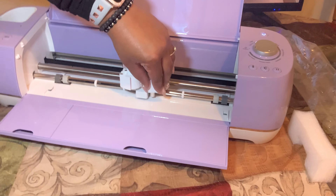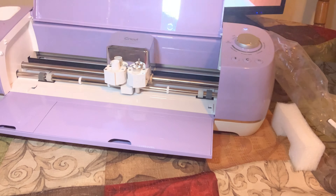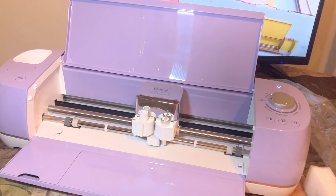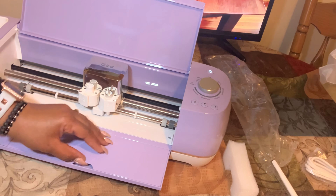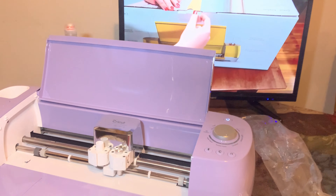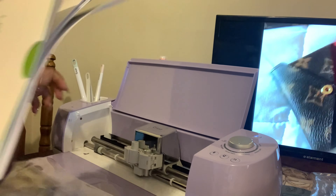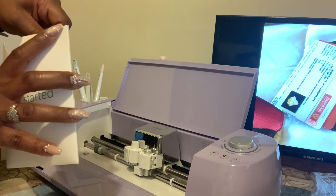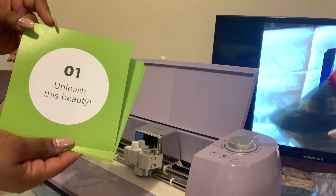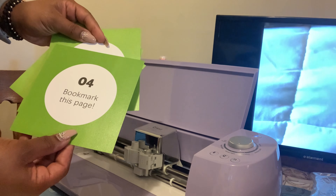I'm assuming the needle is already in there, and I know somehow this comes out, but I'm not gonna bother that because I don't know what I'm doing yet. I do know the tools can go in here, so I'm gonna go ahead and see if that fits — it fits perfectly. All right, so I'm just opening the welcome bag and you have some little cards: one says 'Unleash this beauty,' 'Get connected,' 'Make a little something,' and 'Bookmark this page.'